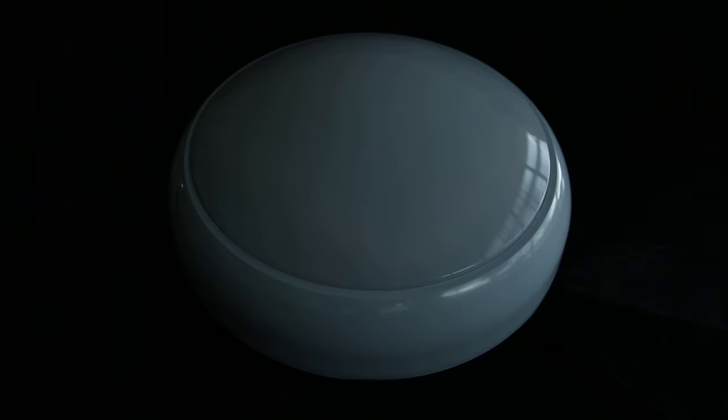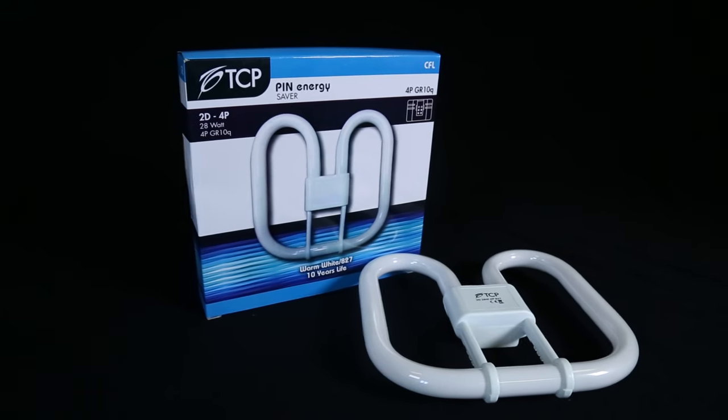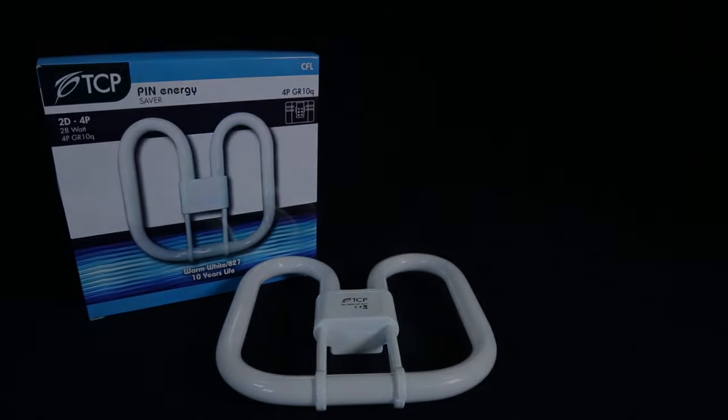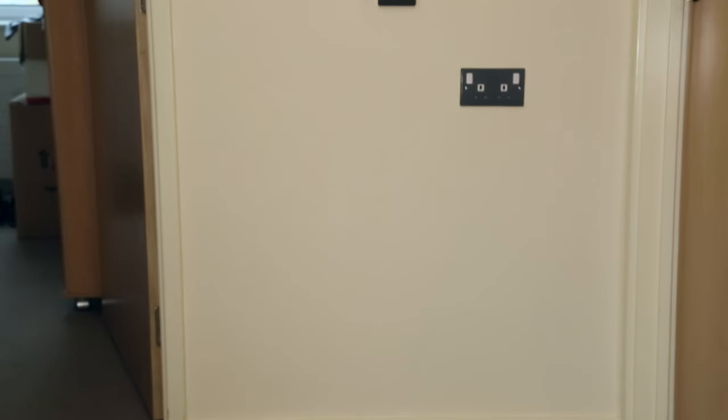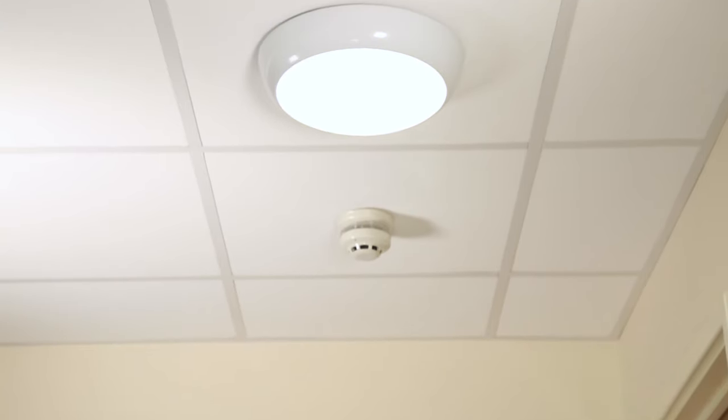How to change a 2D lamp. As you may be aware from your tenancy conditions, you are responsible for small jobs in and around your home. One of these responsibilities is the changing of light bulbs, fluorescent tubes, and starters and 2D lamps. You may have one of these types of light fittings in your bathroom.